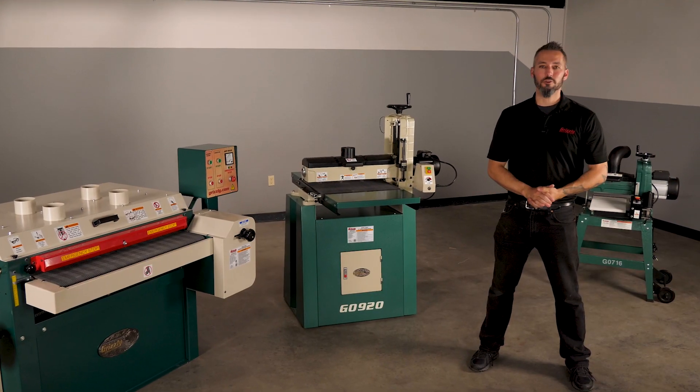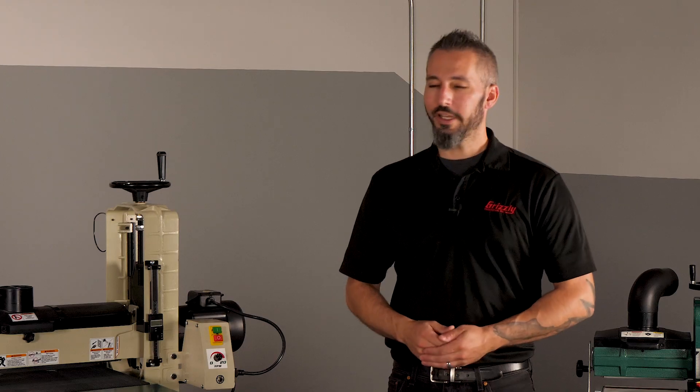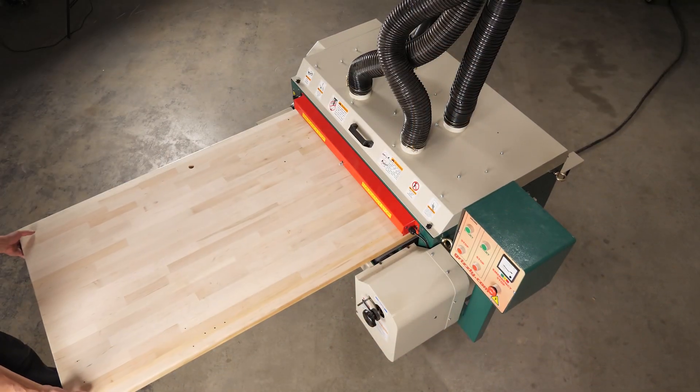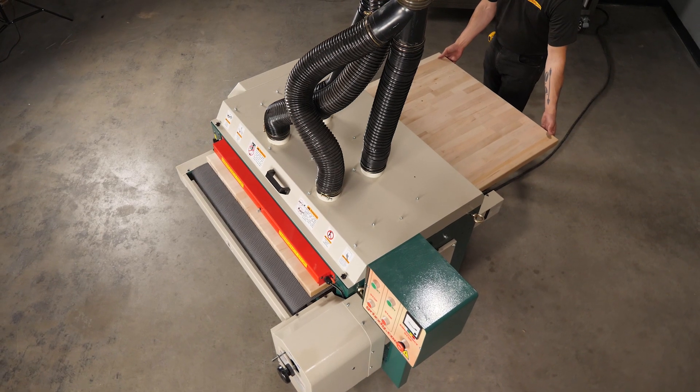And that's about it. Drum sanders are a fairly straightforward machine component-wise, but are a game changer for most shops by helping reduce that often lengthy sanding time. Thanks for watching, liking, and subscribing for more from Grizzly Industrial.